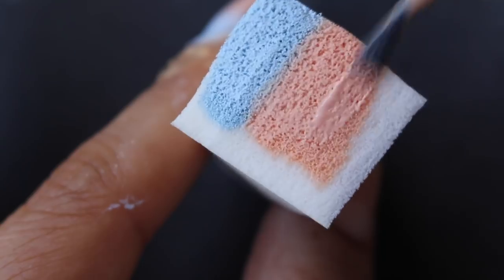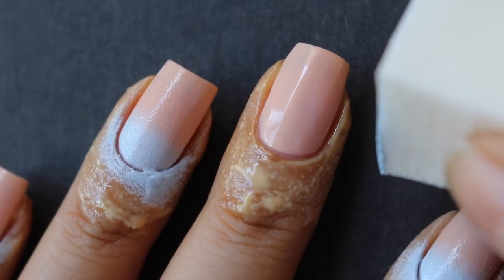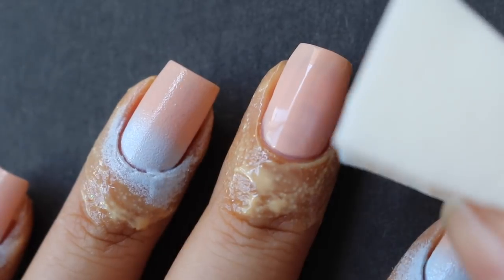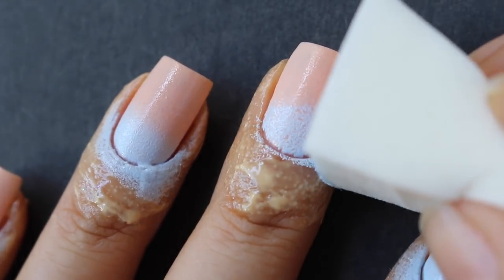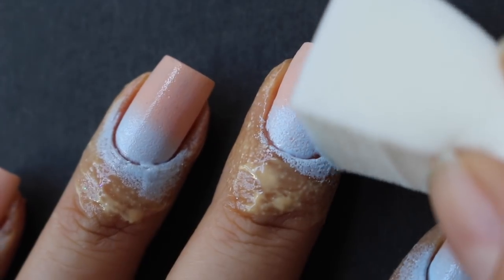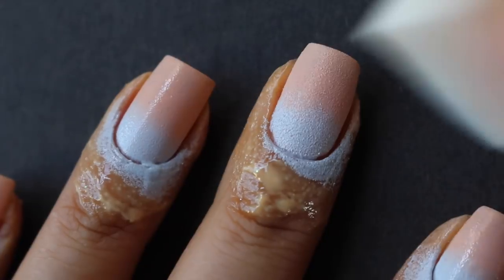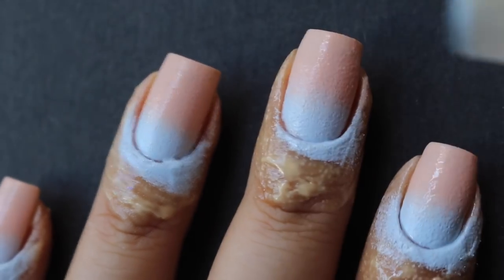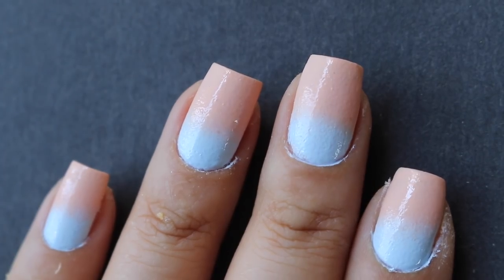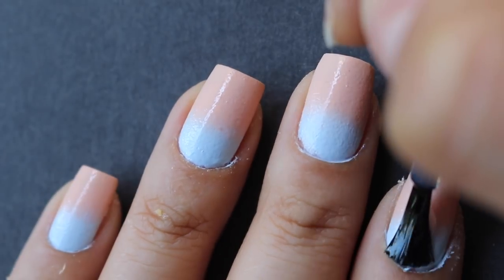I'm going to do a mixture of kind of rolling and then patting. I'll start by rolling it — but that's not quite what you want it to look like, so I'll roll it again. Each time I roll it I try to overlap the two colors; I don't really want there to be a harsh line.